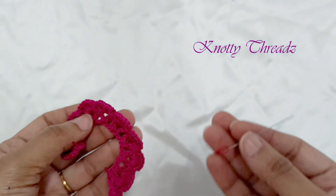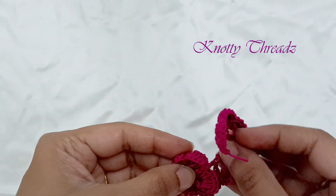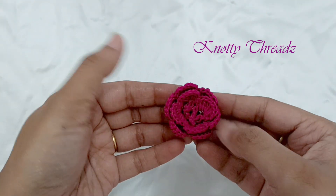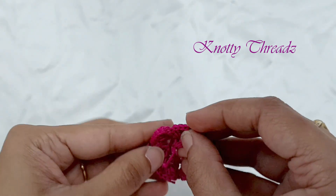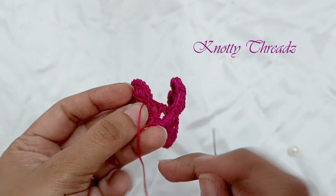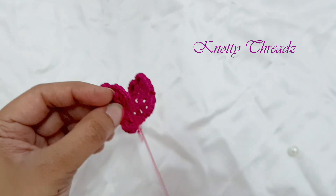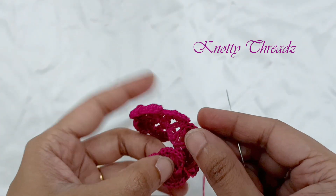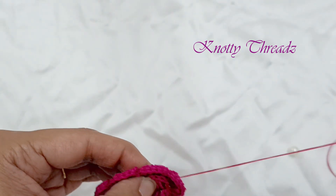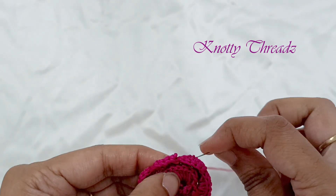After the threads are trimmed, using a normal sewing needle and some cotton thread we will stitch it so it forms a round flower. Make sure to tuck in all the raw ends of the thread. Put some stitches so that the shape of the flower is intact. Once I finish stitching, I'm going to finish it off by adding a pearl in the center just to give it a little floral look.